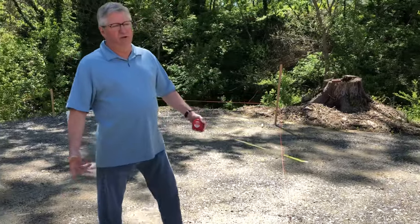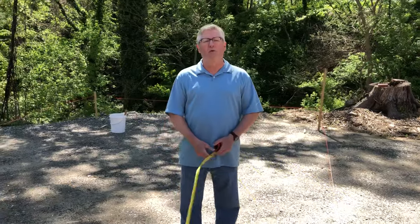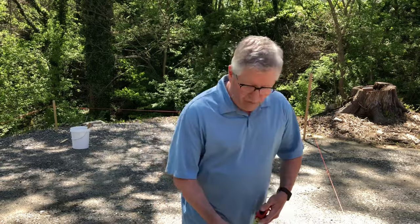I went down to Lowe's or Home Depot and I got some masonry cord — about seven, eight bucks invested here. This is something that's truly important because if you're going to get your building inspected, it has to be level. And of course, it's just going to make it more user-friendly if it is level, even if it's a non-certified building.